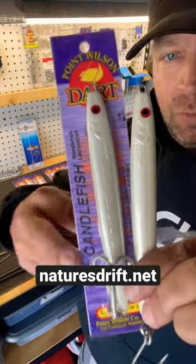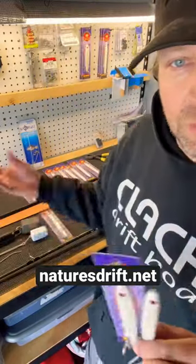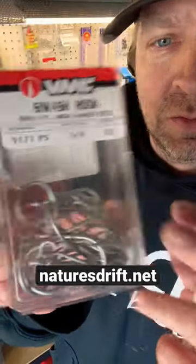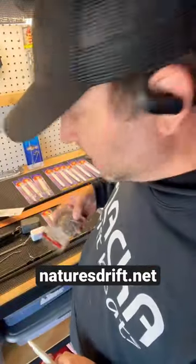Here's the first thing you do with a treble hook on that dart — throw that thing in the trash. Don't know why these big ones don't come with single hooks. Get some of these VMC sidewashes, 25 of them for like 6-7 bucks.